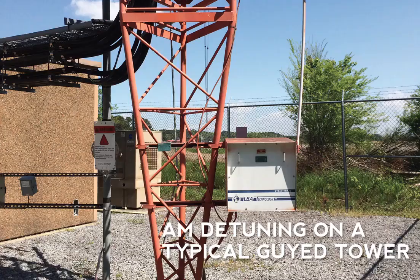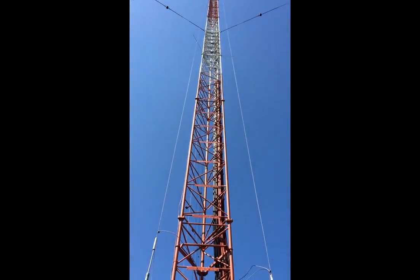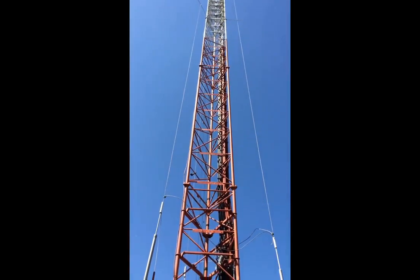Guyed towers typically have three vertical wires and a tuning box mounted at the base. LBA detuning systems are durable — this U.S. cellular system has been in use for over 20 years.